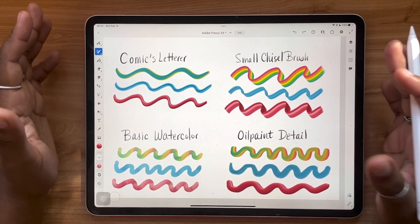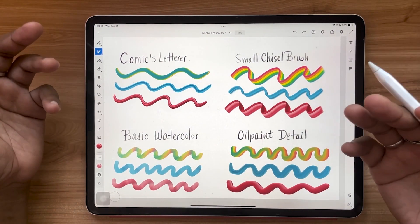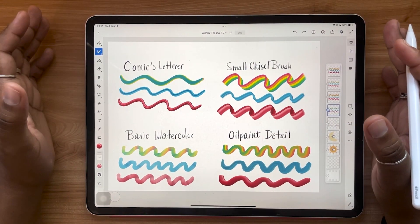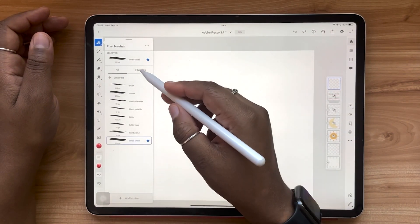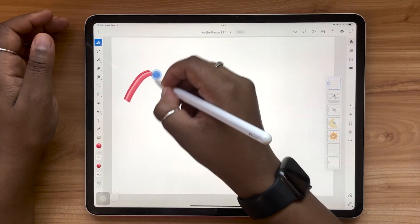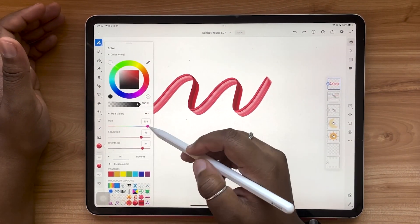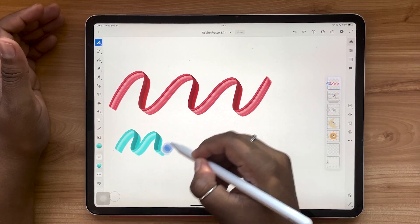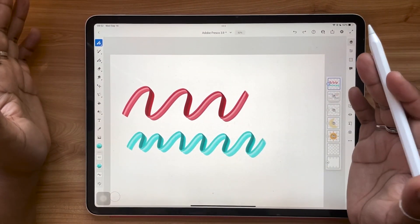I do have a video tutorial linked in the description box and in the card above that shows you how to make your own multi-color brush in Fresco. Now this isn't the only way you can use these brushes — you can customize them. With any of these brushes, say the small chisel, I've selected this red sphere to get this effect. If I want to change the color, I can tap my color chip, go into my HSB slider, and adjust the hue. This way I can get the same kind of effect just by changing the color, and this can be done with any of the multiple color swatches.